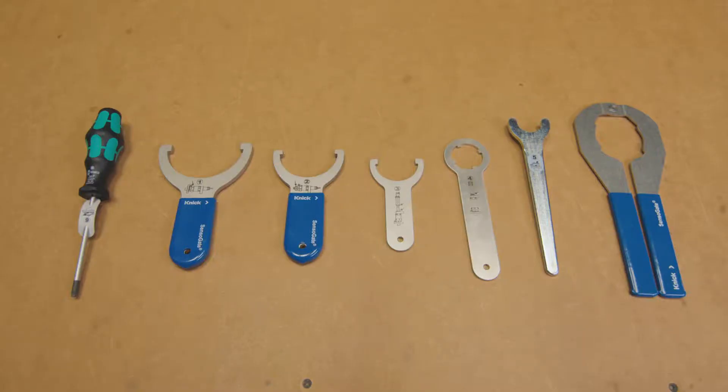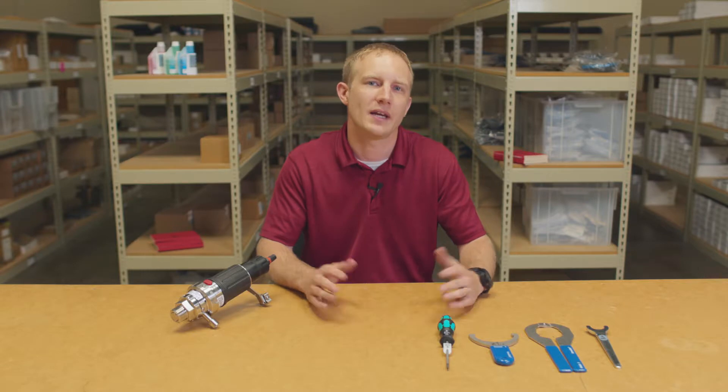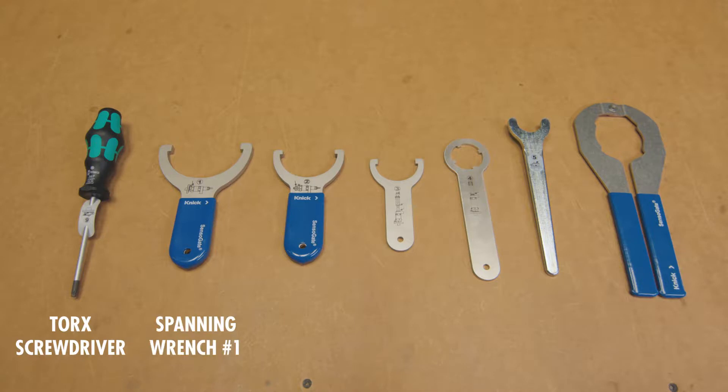I will be utilizing the service tool set. It is designed for easy maintenance, repair, and retrofitting of the device and can be purchased separately. For this process, we will be specifically using the torque screwdriver, spanning wrench number one, pliers, and spanning wrench number five.